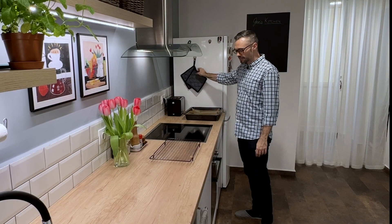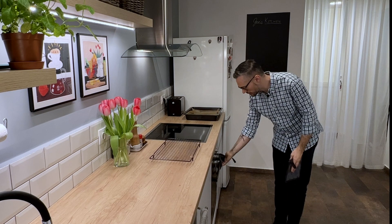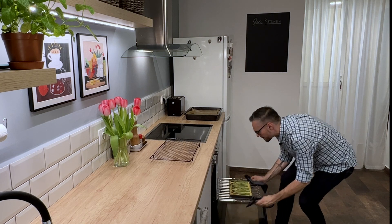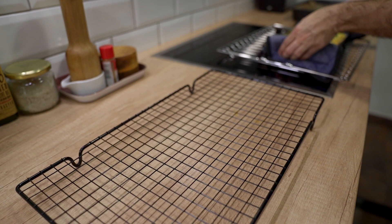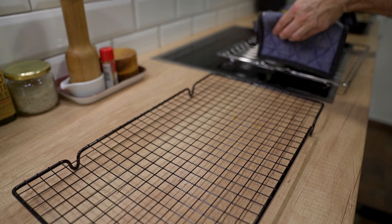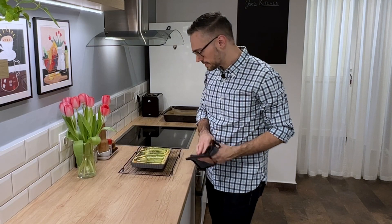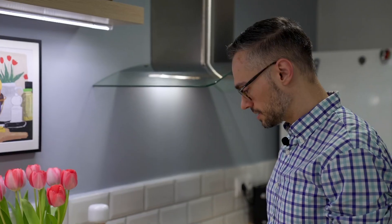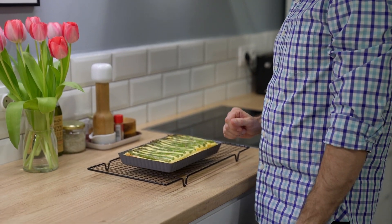The quiche has been in for about 27 to 28 minutes and I'm going to take it out. Now I'm going to move it over to the cooling rack. You'll want to let this cool pretty much to room temperature before cutting in. The custard is nice and set — it's going to shrink just a little bit once it's cool, but it'll be all good.